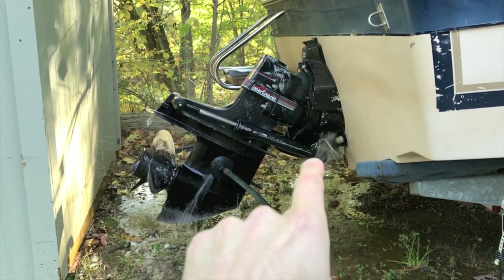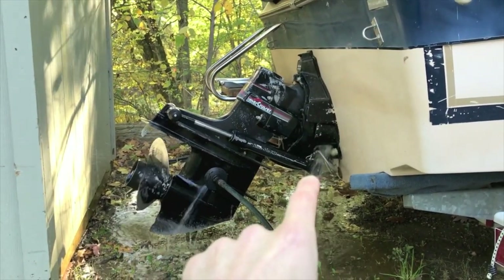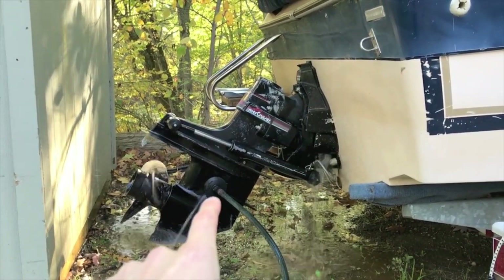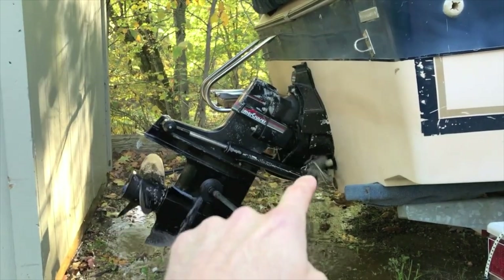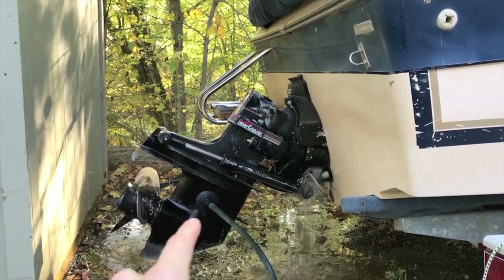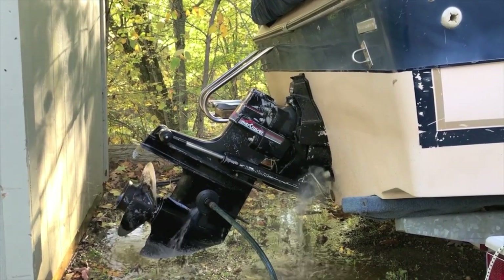See on that bottom right corner there where that water is coming out — that is very important to verify, because the impeller is pulling the water inside those inlets and up to cool the inner portion of the engine, and then it releases the water right there. In the event that your water is not coming out, it's possible that your impeller is not pulling the water in, which means your engine is not properly being cooled.